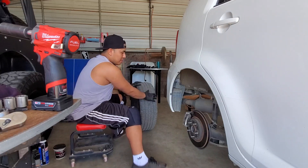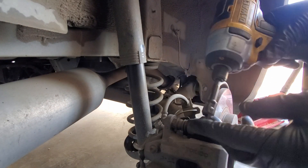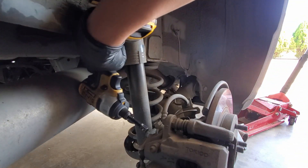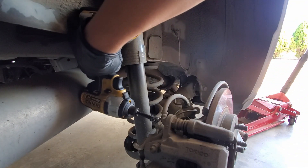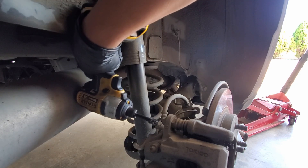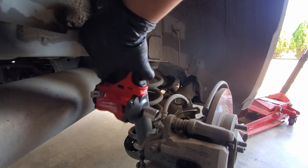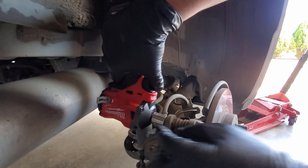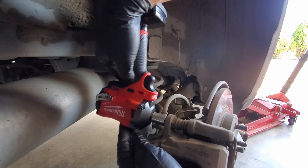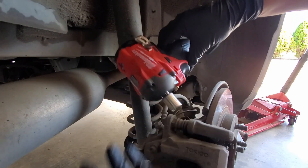This is where the demonstration with the DeWalt gun comes into play — look at the adapter on it, the extension and socket stick way out and I'm pretty much hitting the exhaust pipe up here. With the socket, I have very little room. Now with the new stubby impact, look at the difference — you can get it in there and look at how much room I have with the socket. That's where being a compact tool comes in handy.